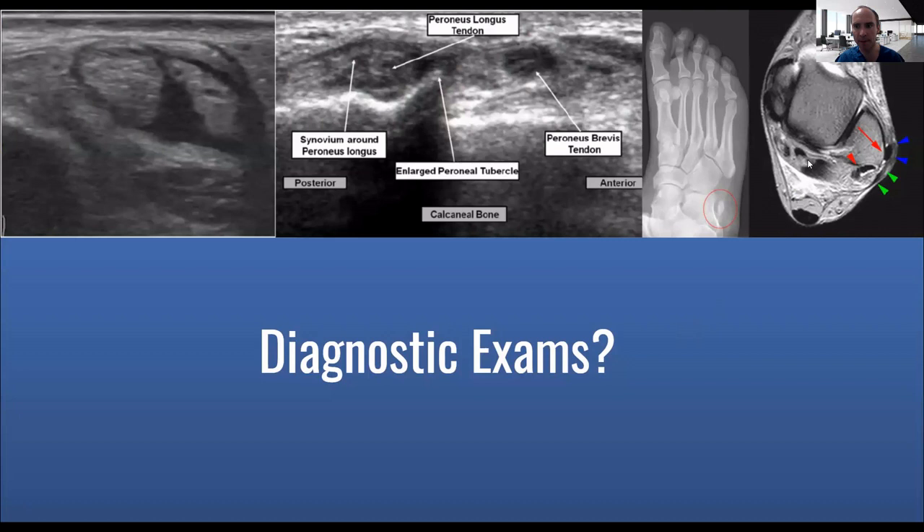One of the diagnostic exams that I do — I typically start with an x-ray. If I'm concerned there is an accessory bone or something else going on, you can see the accessory bone on the image. And then if that doesn't show much, I'll tend to go to an ultrasound. With an ultrasound, I can see if there's any — this black area would be some type of an effusion or swelling around the tendon. Sometimes there can be tendinitis or tenosynovitis in that area.